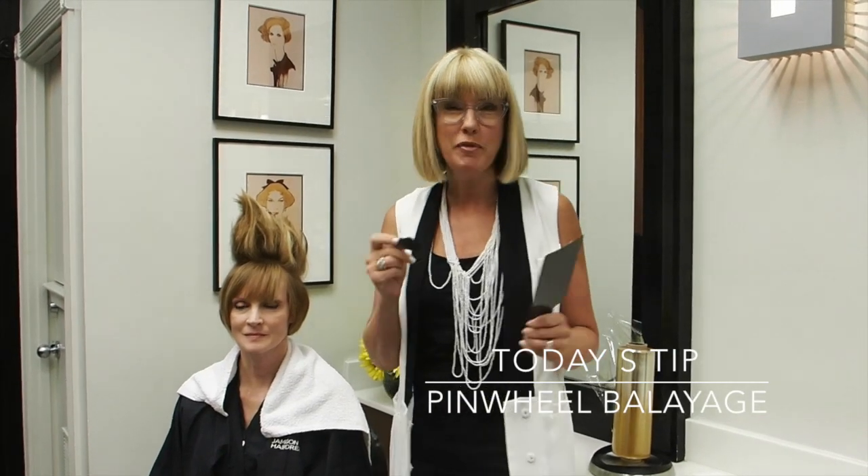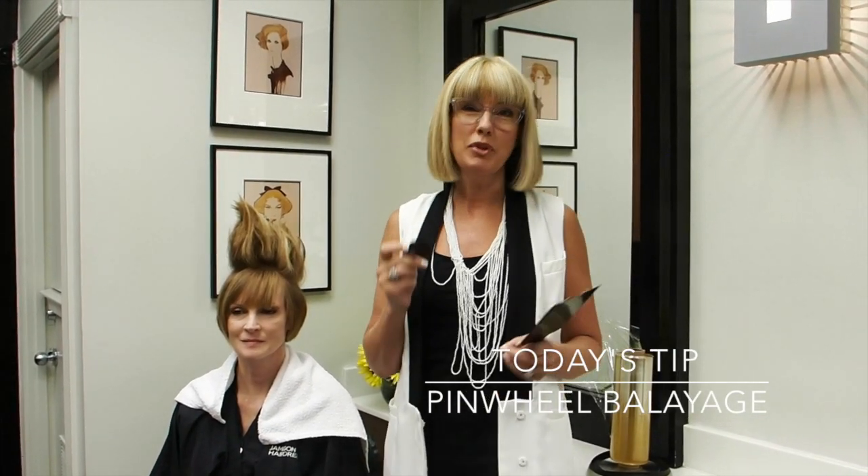Hi, this is Candy Shaw in Atlanta with Tips and Tricks Tuesday. I hope you've been tuning in to learn some new hair cutting techniques as well as some of my balayage techniques. I'm going to share with you today the pinwheel.